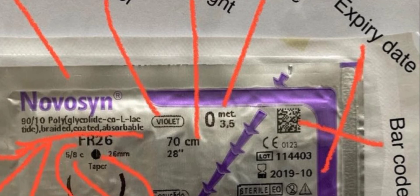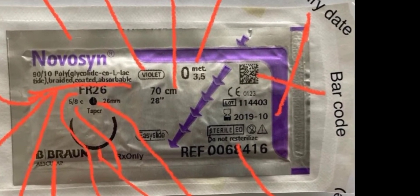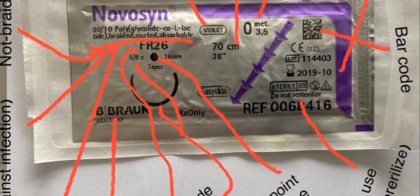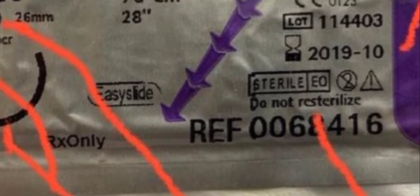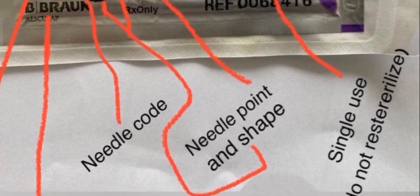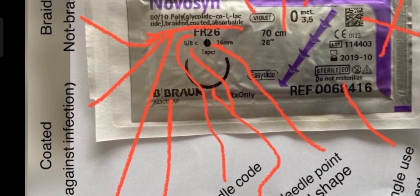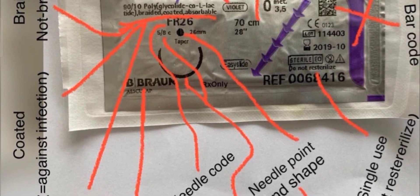You must know about the expiry date of the suture — that's 2019, month 10, that's the expiry date. Then there is a barcode you can scan with the help of an application on your mobile. Here you must focus: 'Do not sterilize' — it means you will not use it again, it is single use only.